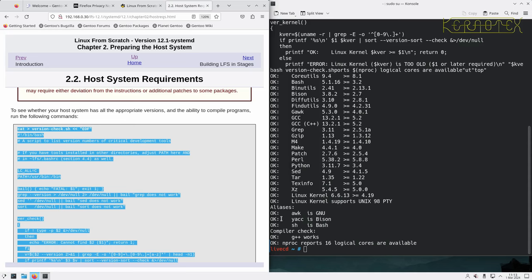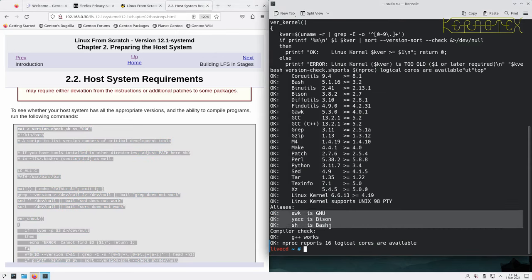Another new thing worth noting — they've separated out the aliases. These packages actually need aliases: 'awk' needs to be a symlink to gawk, 'yacc' is a symlink to bison — bison is checked there — and 'sh' is a symlink to bash. So every system should have 'sh' pointing to a shell, and in this case it should be pointing to bash.